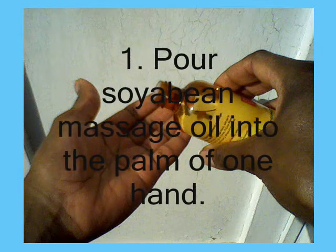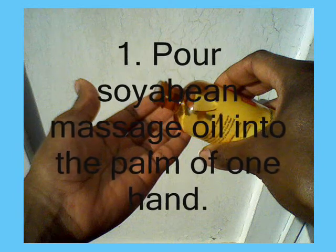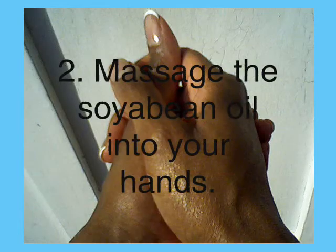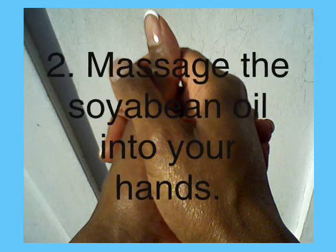First, pour a teaspoon of soya bean massage oil into the palm of your hand. Next, massage the oil into your hands.